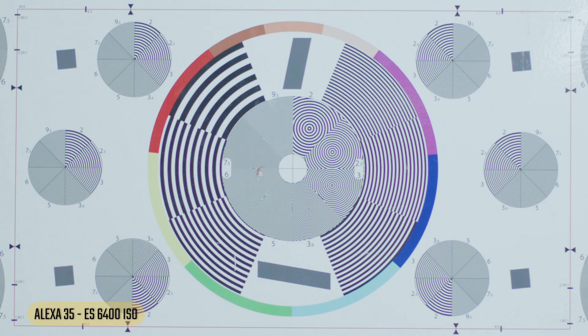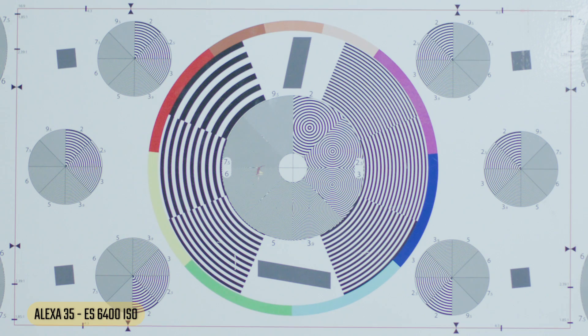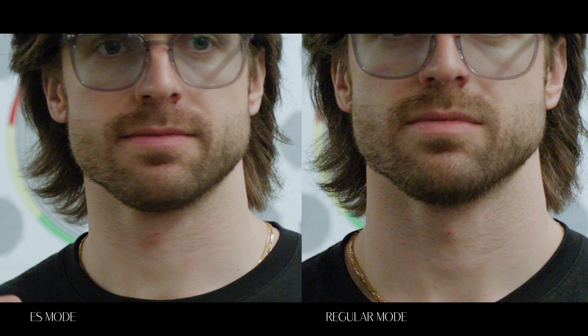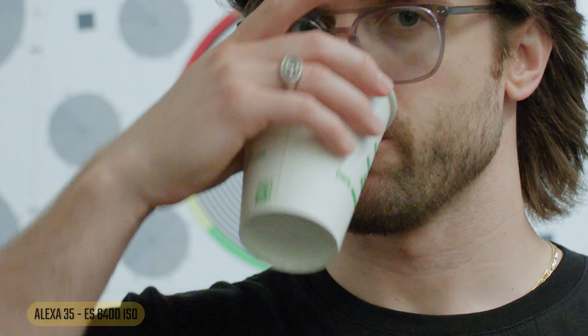Now the ES mode on the Alexa 35 at 6400 — hard to tell in the wide, but zooming in on the chart there's definitely less noise. It's hard to tell if it's as sharp though. Looking at a face, we have that same slight color shift. It doesn't look dramatically different — it looks like maybe there's a little loss of detail. My guess is they're running some internal noise removal, and that process is taking away a bit of sharpness. This feature didn't blow me away, but it's nice to have in your back pocket.